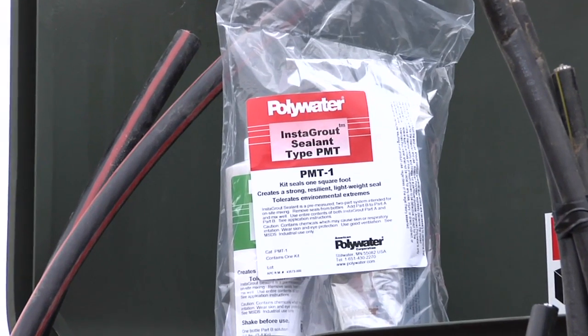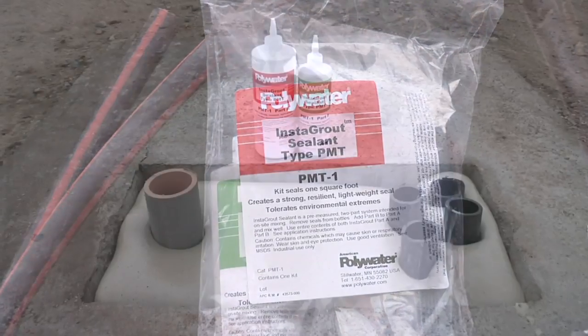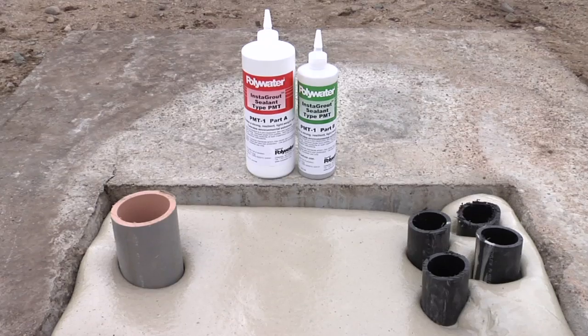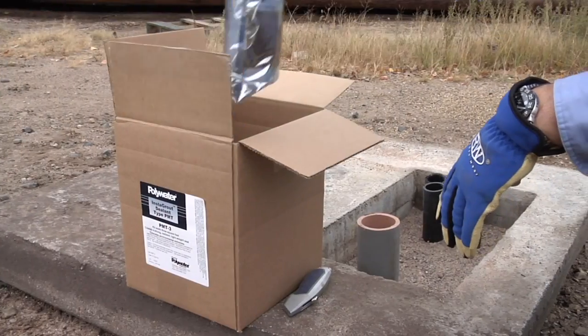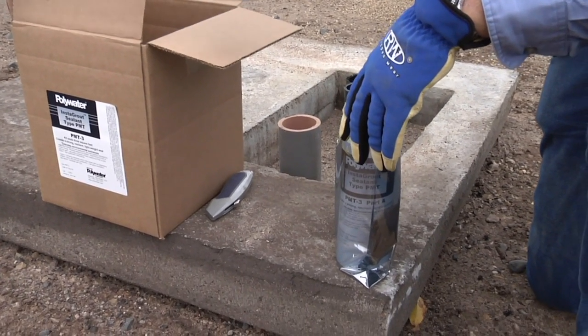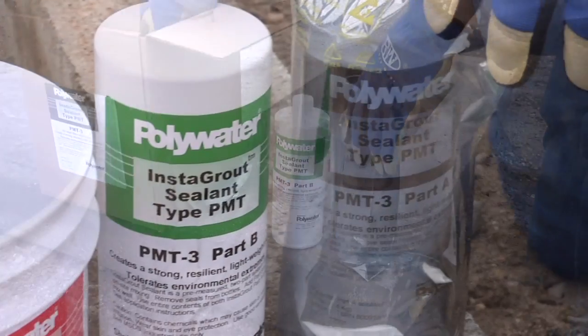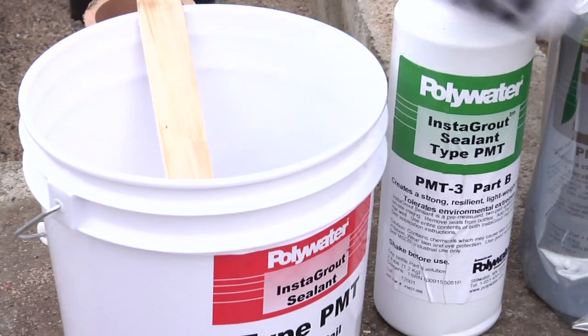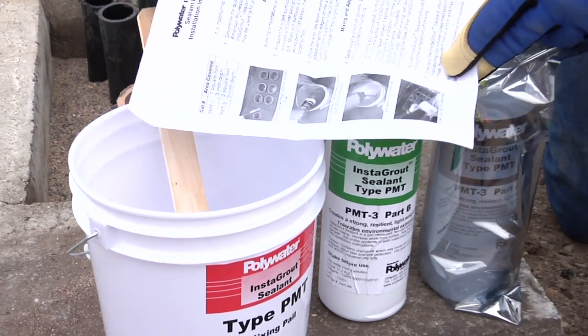Instagrout was developed with unique polymer matrix technology. Unlike concrete, it will not settle, crack, or cave in when performing service work or transformer changeouts. The strong lightweight polymer matrix seal withstands freeze-thaw cycles and environmental extremes. It is compatible with cable jacket materials and will not corrode metal.